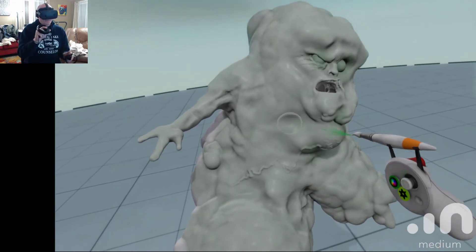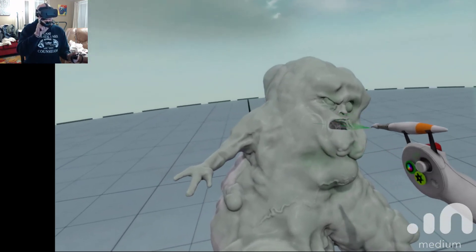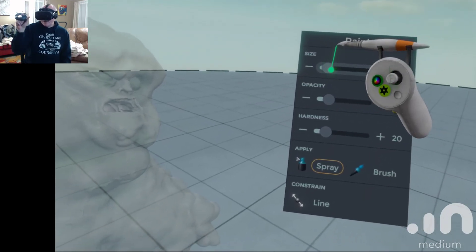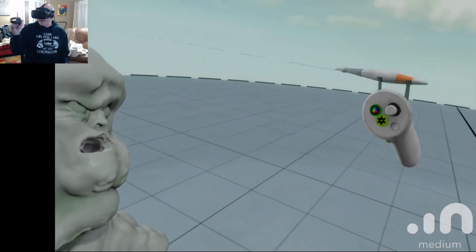Of course I can change up all that stuff. I can drop my tool down because that's the size, so I can drop that down and then actually come in. Let me bring that up a little bit so I can actually come in and do a mottled skin.